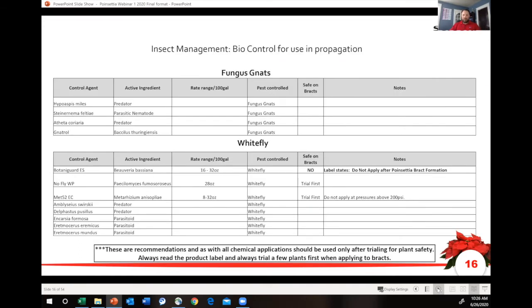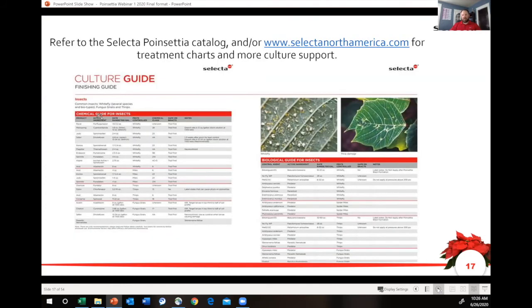Here are some examples of other bio-controls you can use in your propagation area. There are predators you can use as well as your nematodes, and there are also biological funguses to attack some of your insects. All of this information, along with chemical charts recommended for poinsettias at various stages, can be found in the Selecta One catalog. Your best resource is our catalog for poinsettias, as well as a culture guide, and online at SelectaNorthAmerica.com.